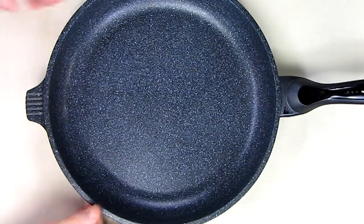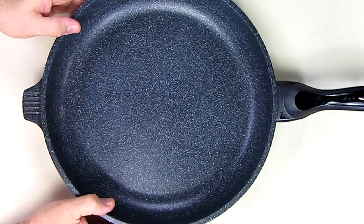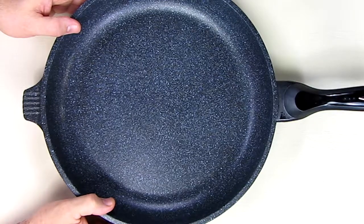Hello again, this is Robert Veach here and this is my video review of the Alpha Cookware MF-32 non-stick marble frying pan.